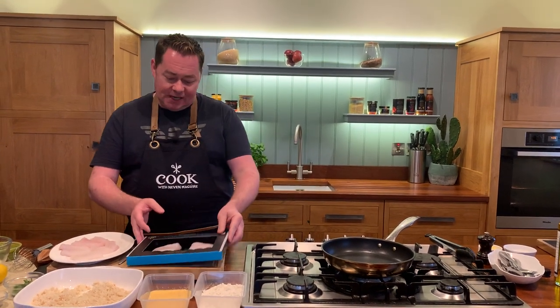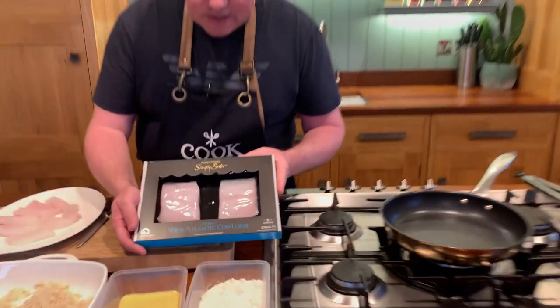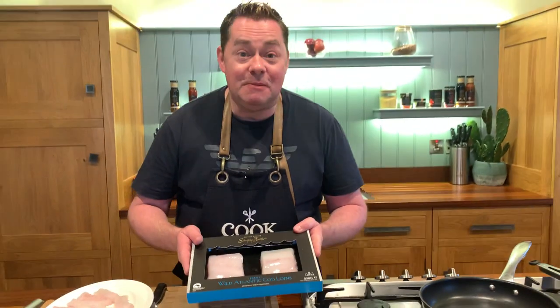Homemade fish goujons are so easy to make and I'm going to show you a couple of little tricks — what to put into the breadcrumbs to give them lots of flavour and texture. I'm going to talk about this really nice Wild Atlantic cod loins, organised by Kyo Hans for Simply Better.